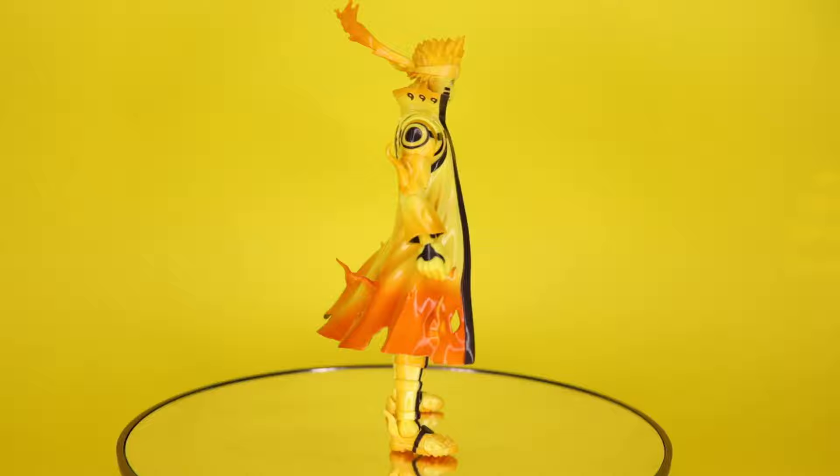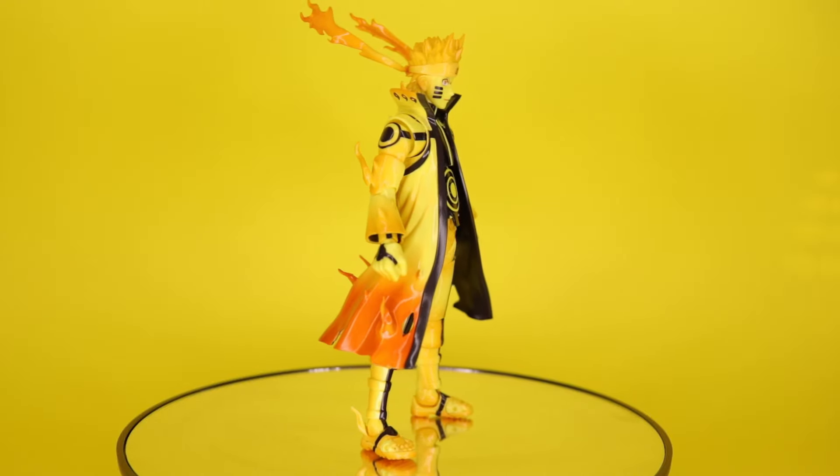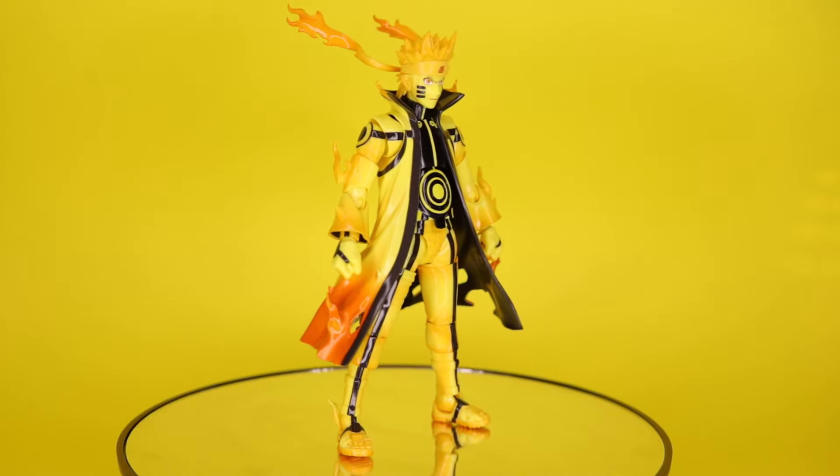Hey, what's up guys? I'm Kyle from KGR and this is the S.H. Figuarts Naruto Kurama Link Mode. This guy was a P-Bandai exclusive and I know a few other stores like Big Bad Toy Store and Ninnin Game should get this guy — I think they may have also sold out. This is one I was highly anticipating, so now that I finally have it in my hands, I have a few gripes with it, but I mostly really like it. I think it's still worth grabbing, but there are some things that irritate me a little bit.